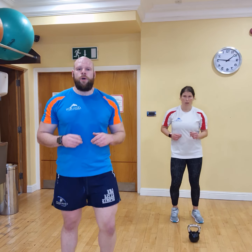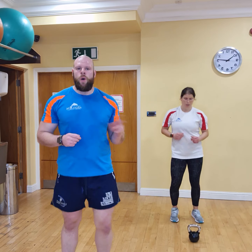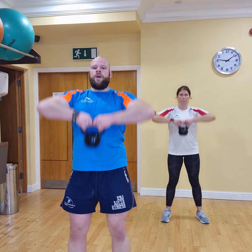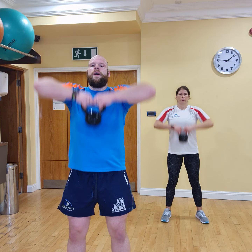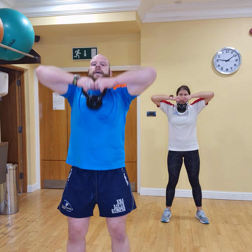In 5 seconds we're going to start off with a high pull again. Ready? 3, 2, 1, let's go. All together — 3, 2, 1. 1, 2, 3, 4, 5, 6, 7, 8, 9, last one — 10.